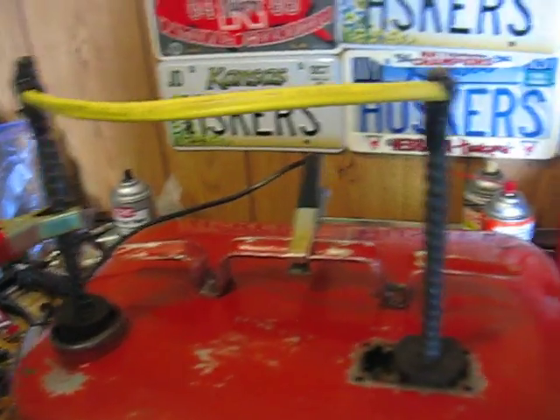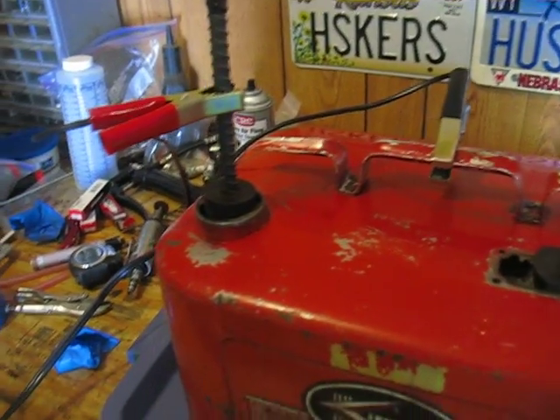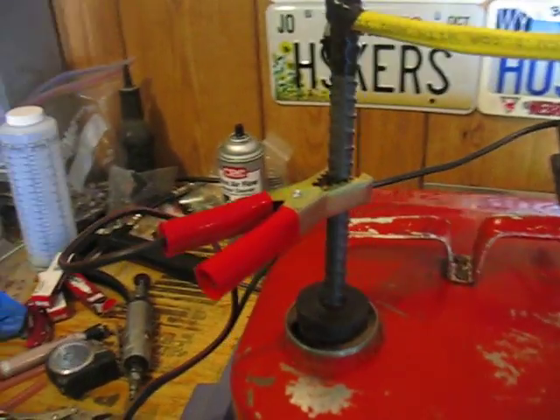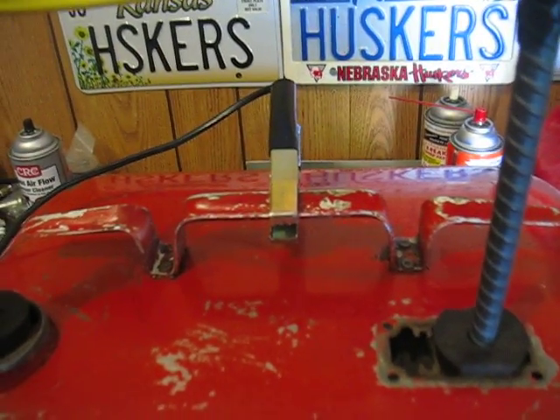For sacrificial anodes, I'm using some rebar here and here, and I've wired in between so I can cover all facets of the tank. On my battery charger, I have it on 10 amps on manual setting, with the positive hooked to the sacrificial anode and the negative hooked to the tank itself.